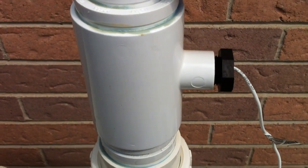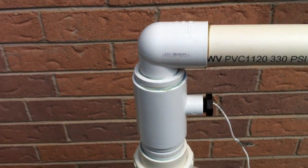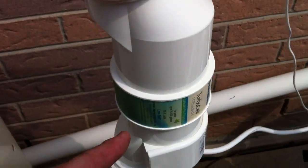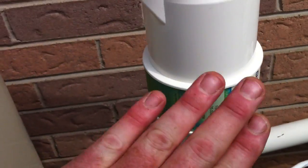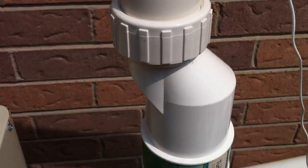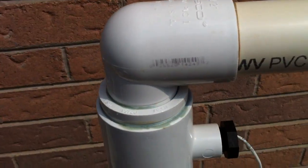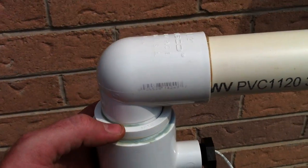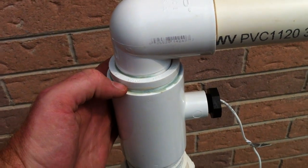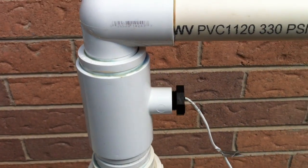It's significant here that this flow switch has not been installed according to the manufacturer's instructions. What should have happened is there should be 10 times the pipe diameter before it — and they do consider the salt cell itself to be part of that free run. This actually looks like it's probably meeting it on the supply side, but on the return side we should have four times the pipe diameter in a straight run out of the top of this flow switch, which we do not have. We have a 2-by-1.5 reducing bushing into a street elbow right away — a very serious flow restriction right here.